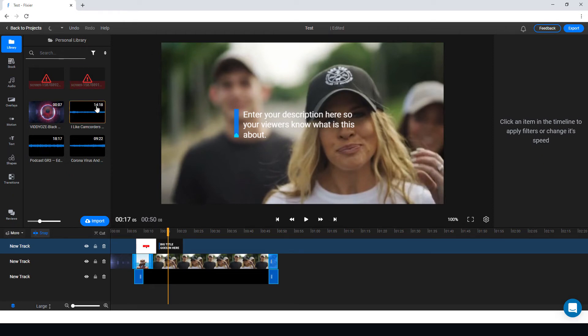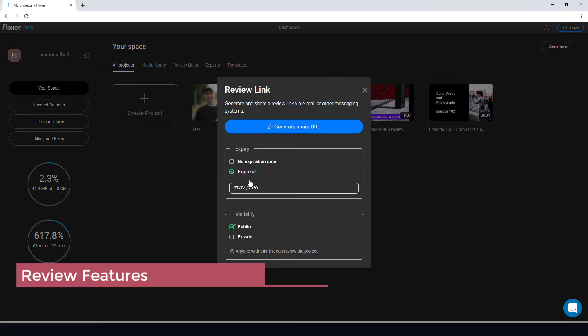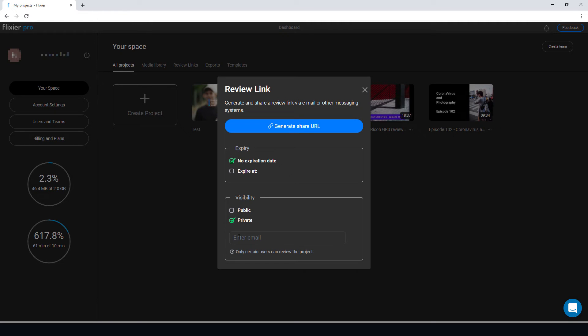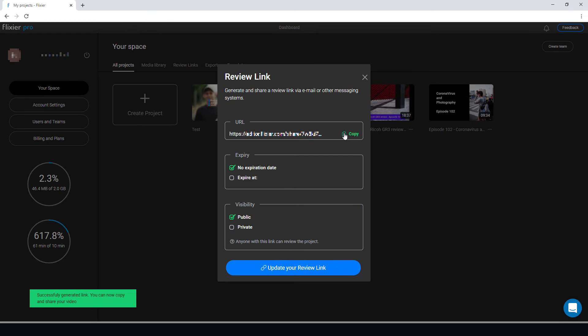Going back to projects, we can share the review. We can put an expiry on it and make it public or private. We can make it private so that only people whose email addresses I specify can view it, or we can generate a public URL sharing link and send it to people to get feedback.